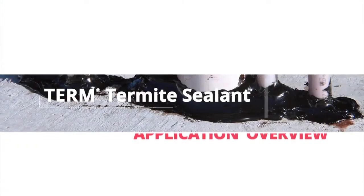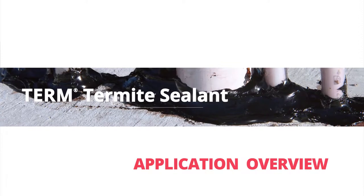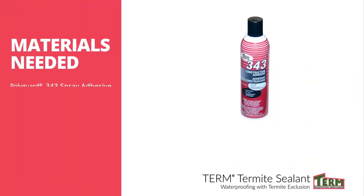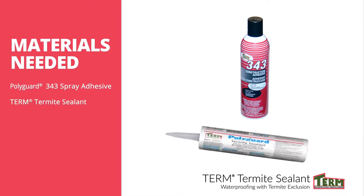This video shows how to apply termite sealant at slab penetrations. The materials needed are a spray can of PolyGuard 343 spray adhesive and a 10-ounce tube of termite sealant. The tube seals about 20 small penetrations.